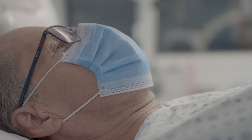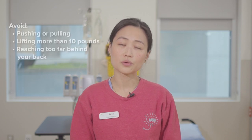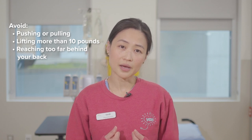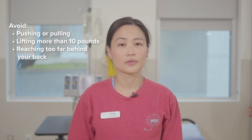Hi, I'm Sarah and I'm a physiotherapist. If you have had a sternotomy done, which is a cut down the middle of the chest through the breastbone, it will take about two or three months for your breastbone to heal. While it's healing, it is important to avoid pushing or pulling with your arms, lifting more than 10 pounds, and reaching too far behind your back. We'll show you special ways to move without pushing or pulling with your arms.